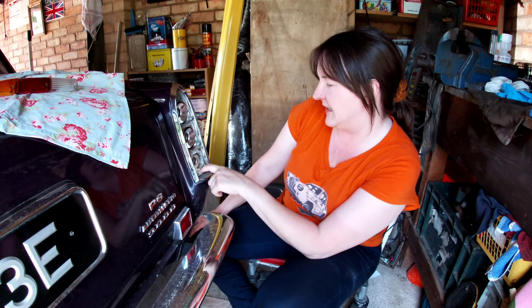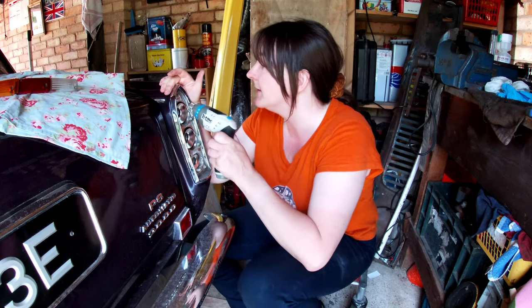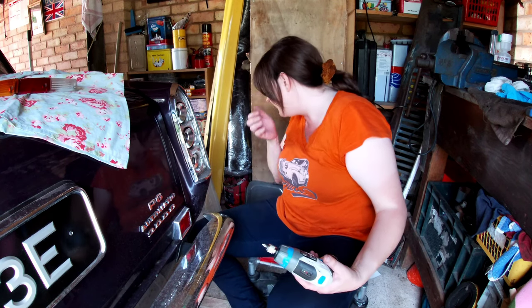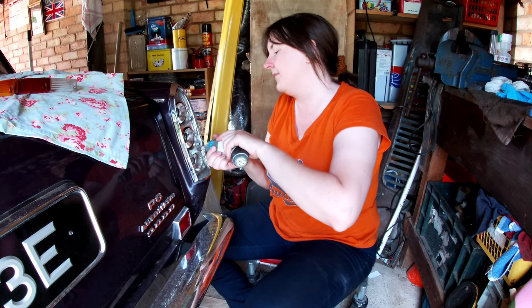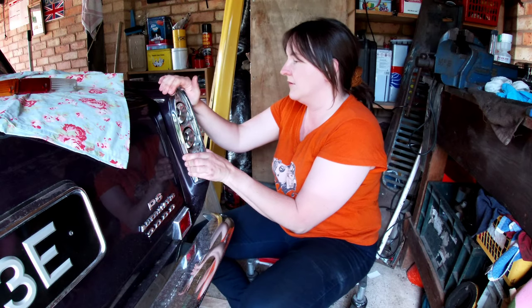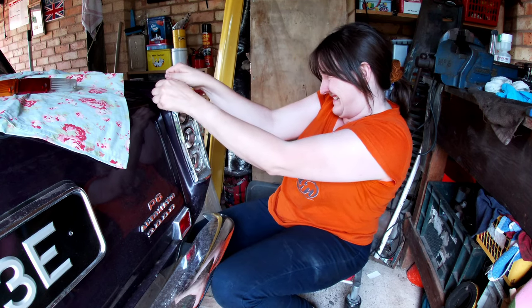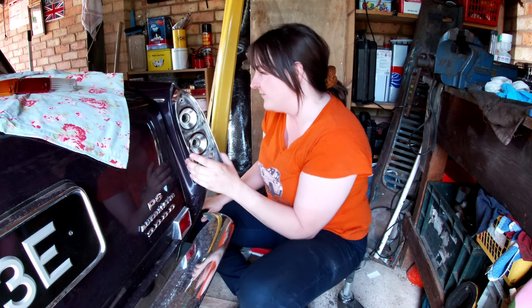We have some rather rusty screws holding this in — let's see if they come undone. There's only three holding this on. Give it a little wiggle — that's probably held in by rust. It is held in there. Made me jump. Right, that's that.